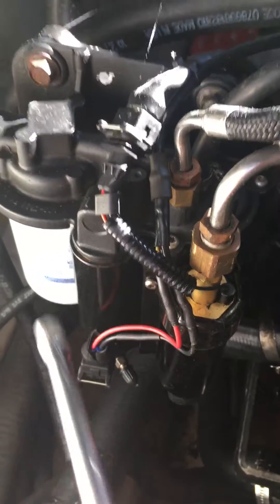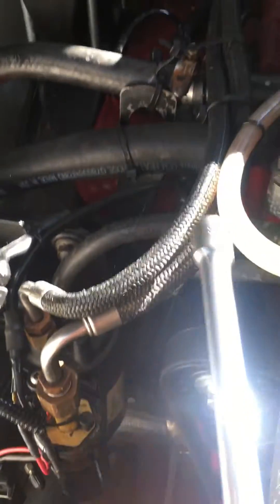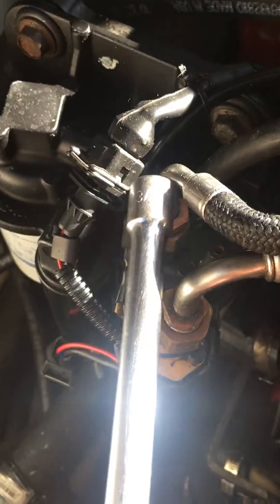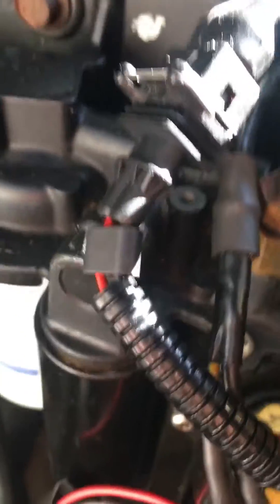your low pressure fuel pump and this is your high pressure fuel pump. This is your high pressure line that goes up to the rail, and this is your return back to the float, and this is your actual fuel cooler back here.